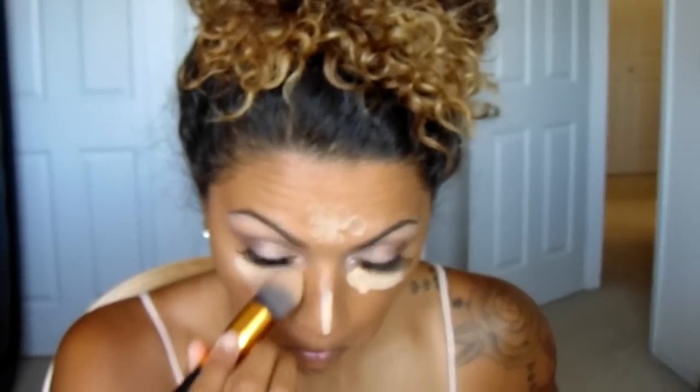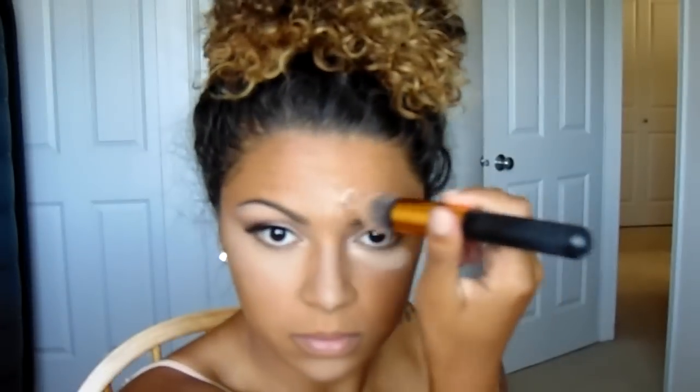Next, taking my MAC Pro Longwear Concealer in NC30, I'm going to put that underneath my eyes, down my nose, on my chin, and on my forehead. Then I'm taking my Maybelline Fit Me Powder in Natural Beige — I'm going to set that underneath my eyes using a little brush, and then put it all over my face using my ELF complexion brush. It's my favorite.